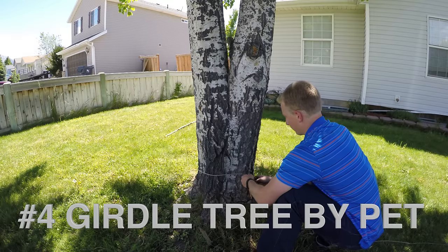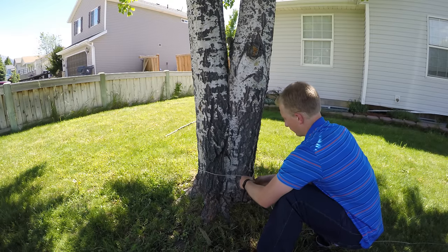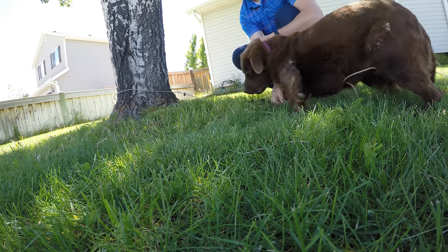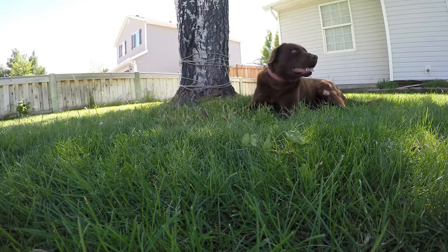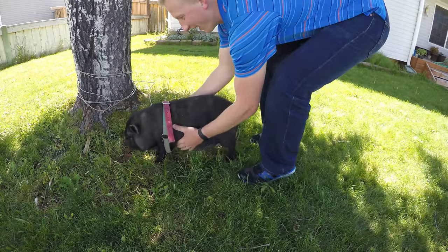Number 4: Girdle Tree by Pet. Tie a wire loosely around the tree, then leash your dog to it. As the dog runs around the tree, it will strip away the bark, thus girdling the tree. A mini pot-bellied pig would work as well.